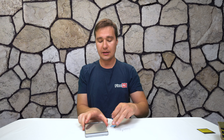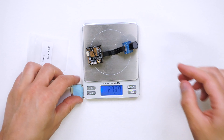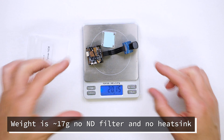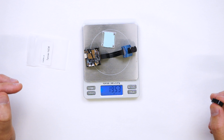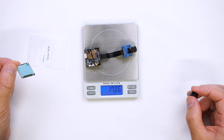Let's put it on the scales and see. The weight of the camera with the filter is 17.7 grams. With the metal piece it is 20 grams, without the filter it is 19.5 grams, and without the metal piece it is 17 grams.